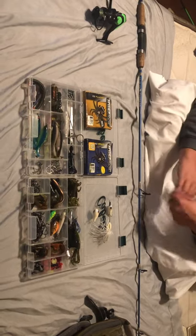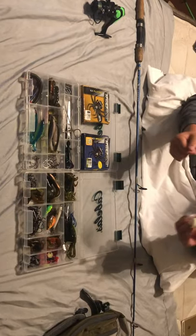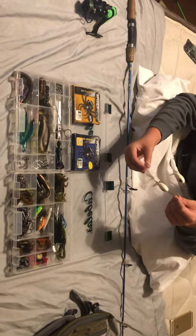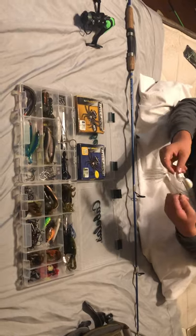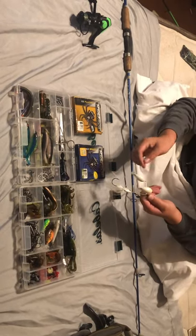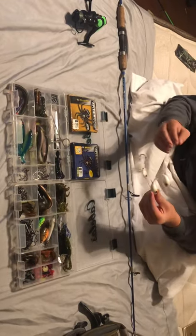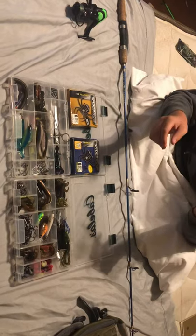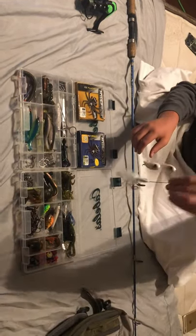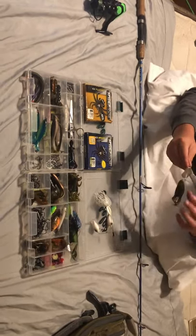This is a little two-prong Alabama rig-style imitation shad thing. It has a nice big trailer hook and a nice white skirt — it's kind of an all-white shad bait with some gold and blue sparkle on it. If anybody knows what this bait is actually called, please let me know; so far I've just been calling it a mini Alabama rig.